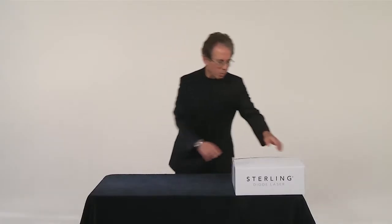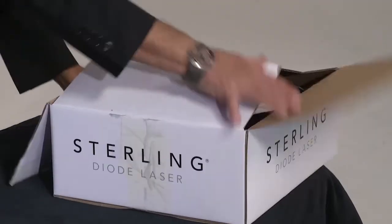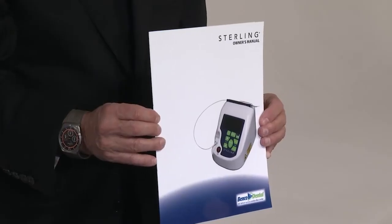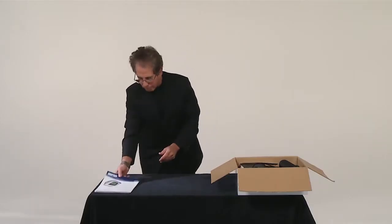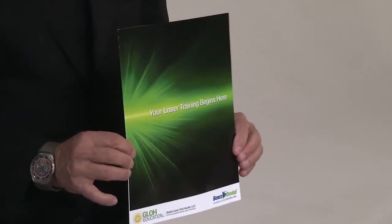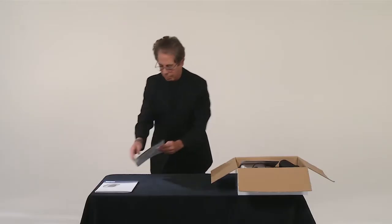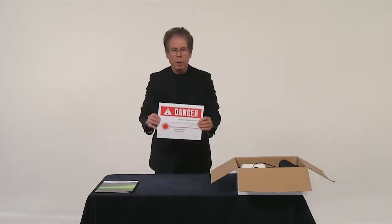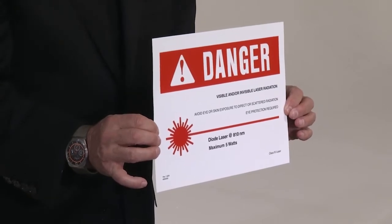Let's remove the contents of the laser box. First we find a laser training manual, which comes with all the lasers. Next we have a training component, and lastly we have a safety sign, which is necessary when utilizing a laser.